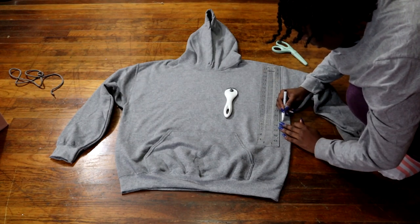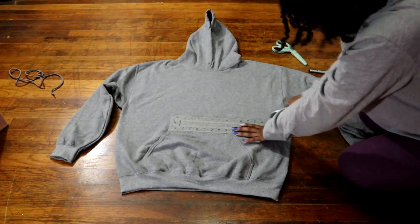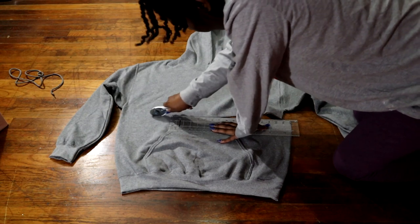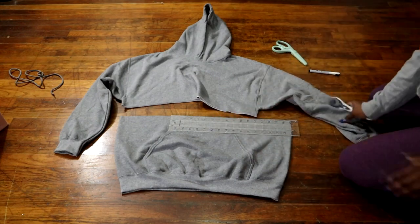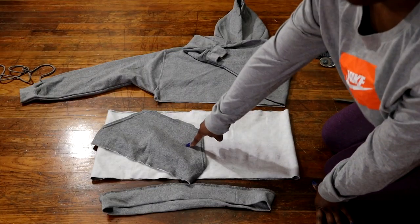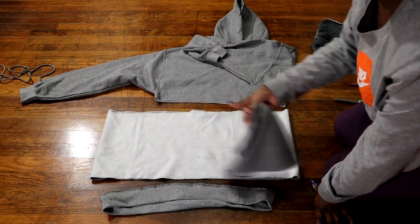I then go in and begin to cut the hoodie in half, and I'm taking about an inch from under the arm — that's where I've cut across. Once the hoodie is separated, I'm going to take my seam ripper and remove the pocket from the bottom of the hood, and also remove the bottom band.